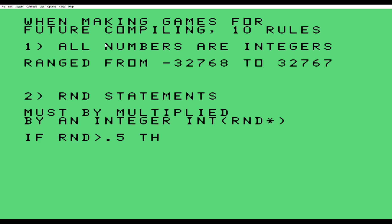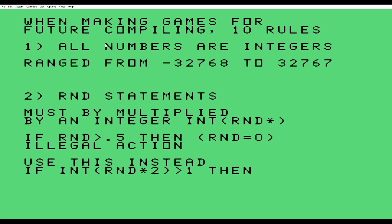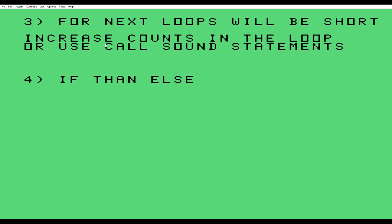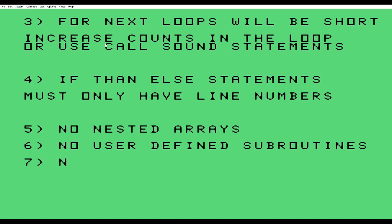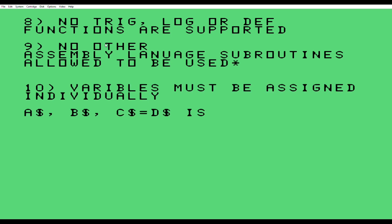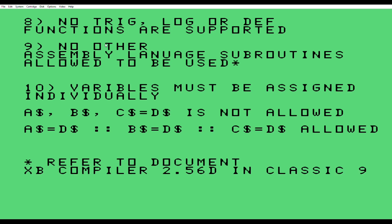Now I'm throwing in the 10 rules for future compiling: all your numbers have to be integers in that range; your READ and DATA statements also have to be integers. The FOR-NEXT loops will be very short — it counts super fast. But the CALL SOUND statements, when you put the time in there, it remains as if it was extended basic. IF-THEN statements have to have line numbers and cannot have anything else. No nested arrays, no user-defined subroutines, and no speech support. Trig, log, and DEF functions are not supported. You can use assembly language subroutines if they were actually compiled in the Wilhelm compiler. You also have to make your program where the variables are assigned individually. There is the 2.56 document located in your Classic 99. Thank you for watching.